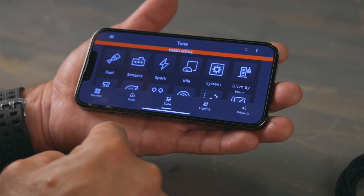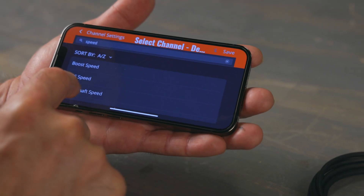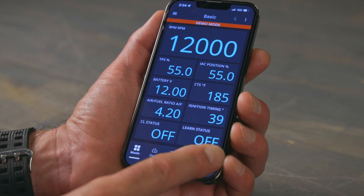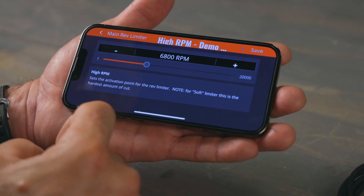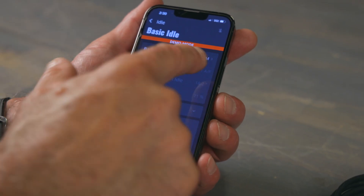Easily make basic and advanced tuning changes. Customize your live-dash display, including vehicle speed via your phone's GPS. The built-in Terminator X EFI wizard makes tuning a breeze. Quick adjustments for rev-limit RPM, idle settings, and more are just a tap away.